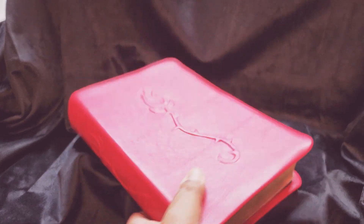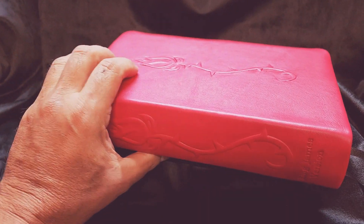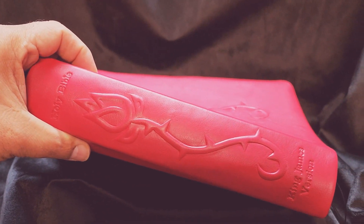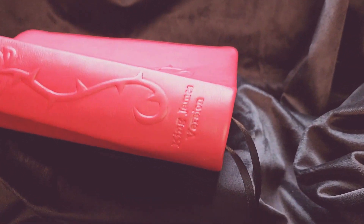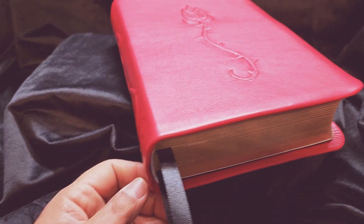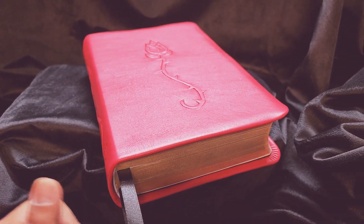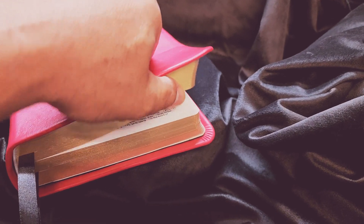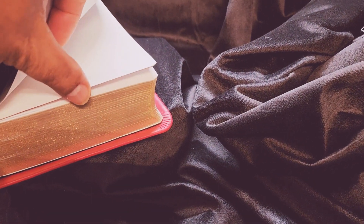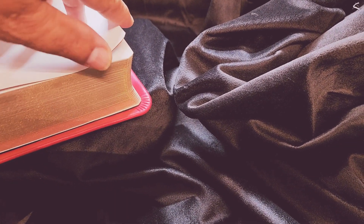I'm calling this the Rose Bible. It has the same artistic rose on the spine and then just blind stamped King James Version. I do have this available in other versions — personal size large print if you'd like something besides King James. But I used the Sovereign Collection King James Version by Thomas Nelson Publishers.